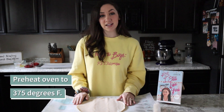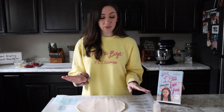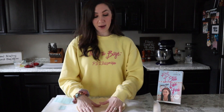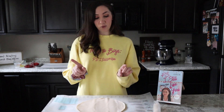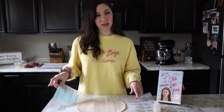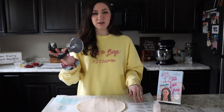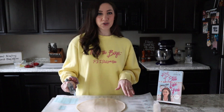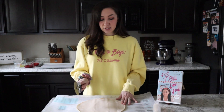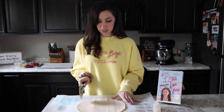Go ahead and preheat your oven to 375 degrees Fahrenheit. While we're waiting for the oven to warm up, I'm going to prep our pie crust or pastry shells. I've rolled out one of my pie crusts here and placed it on a baking mat, just so I'm not putting it down on my countertop. I'm going to use a pizza cutter to cut mine out, since it's easier to make straight lines. I'm going to trim up this circular pie crust into a square, just to make it a little easier.